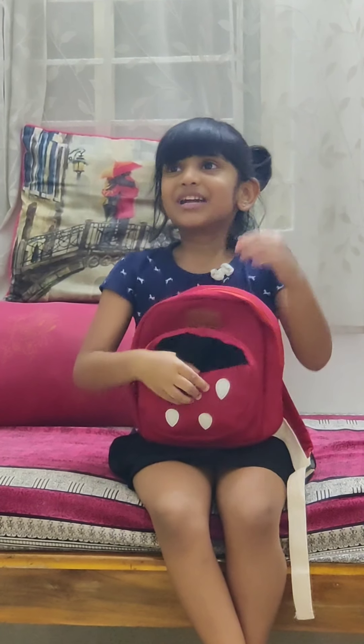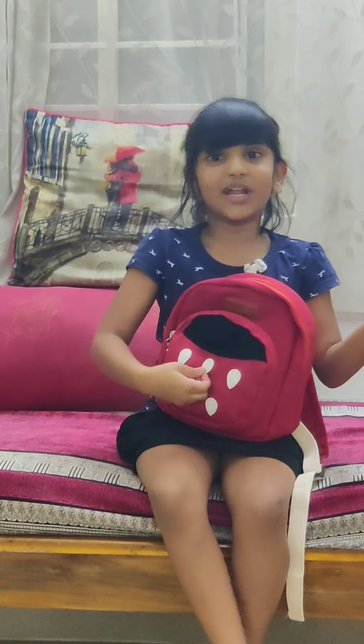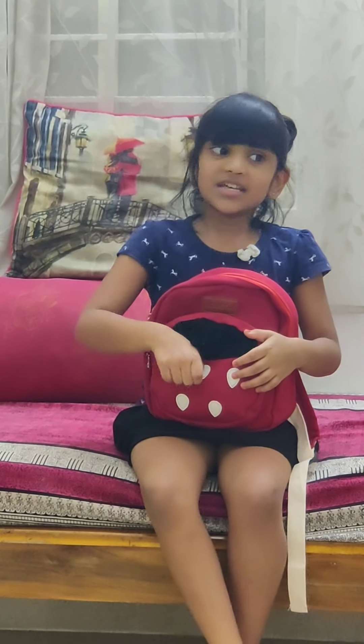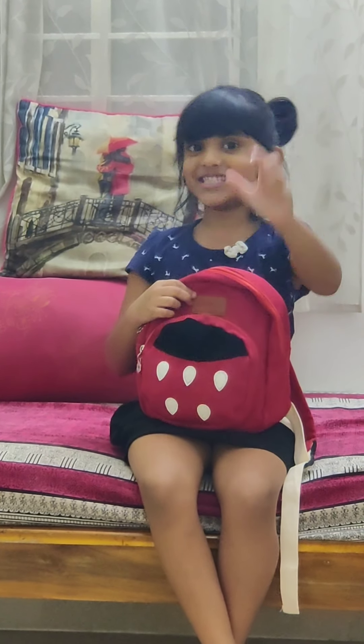Hi everyone! I am going to make my bag. Let's start!